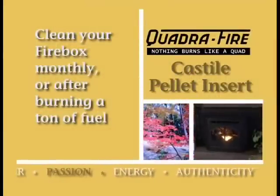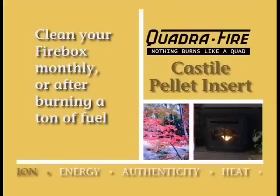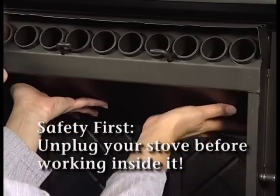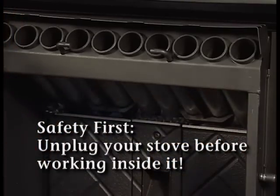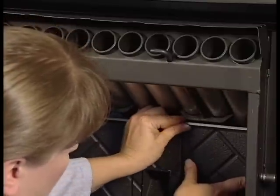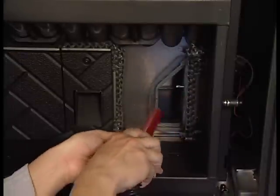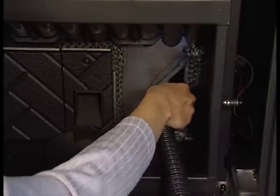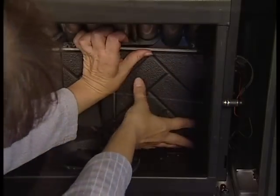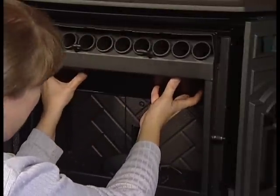It's recommended you clean the firebox once a month or after burning a ton of fuel. Allow the appliance to cool completely — there must be no hot ashes in the firebox prior to cleaning. To remove the baffle, open the front cast and glass doors, slide the baffle to the left, then lift the baffle up and towards you. Remove the right cast firebrick and use a small vacuum hose attachment to clean the area, including the impellers of the exhaust blower. When finished, reinstall the firebrick and baffle.